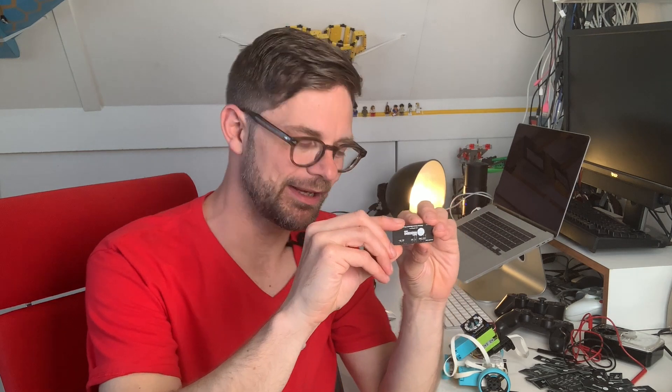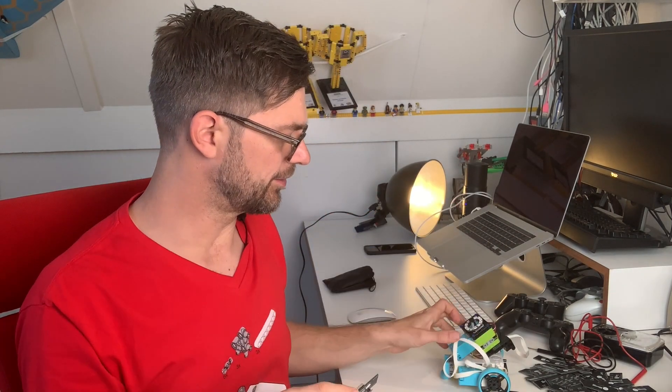Hi guys, Anton here from Anton's Mindstorms Hacks. I have amazing news today because I have a new board — it's a breakout board for the ultrasonic sensor that is in the Robotics Inventor kit and the Spike Prime kit. This board connects to the black part so you can connect third-party electronics. The whole shipment arrived today, I tested it and it works, so I'm going to put it up on my website so you can order one too if you want it.